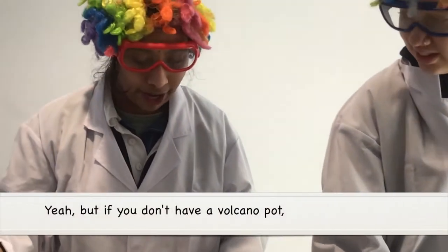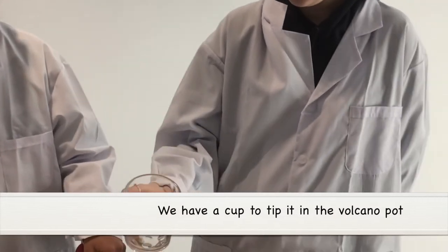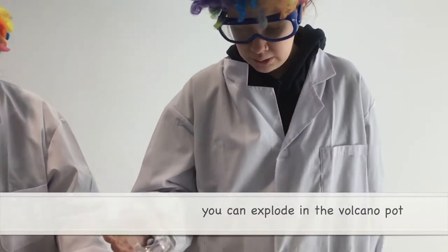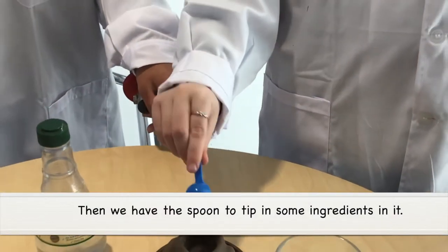Then we have the volcano pots for putting the experiment in. But if you don't have a volcano pot, you can just use a bowl or a cup. You have a cup to tip it into the volcano pot. You can make it explode in the volcano pot. Then we have a spoon to tip in some ingredients.